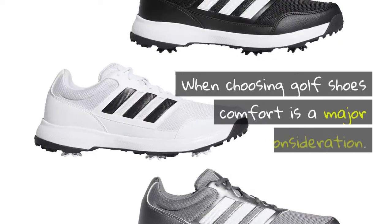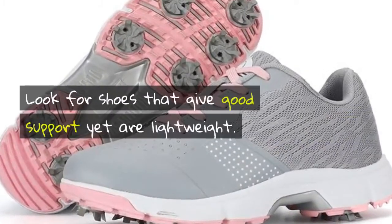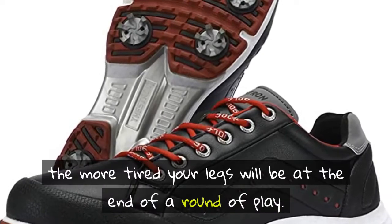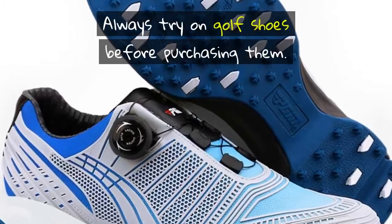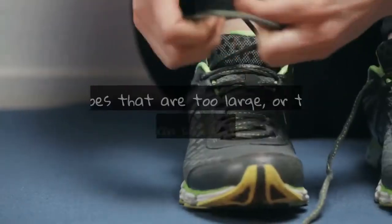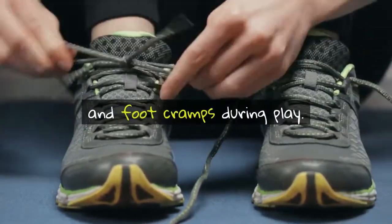These are more casual but may also be more comfortable. When choosing golf shoes, comfort is a major consideration. Look for shoes that give good support yet are lightweight. The heavier the shoe, the more tired your legs will be at the end of a round of play. Always try on golf shoes before purchasing them — you need to be sure that the fit is perfect. Shoes that are too large or too small can cause blisters and foot cramps during play.